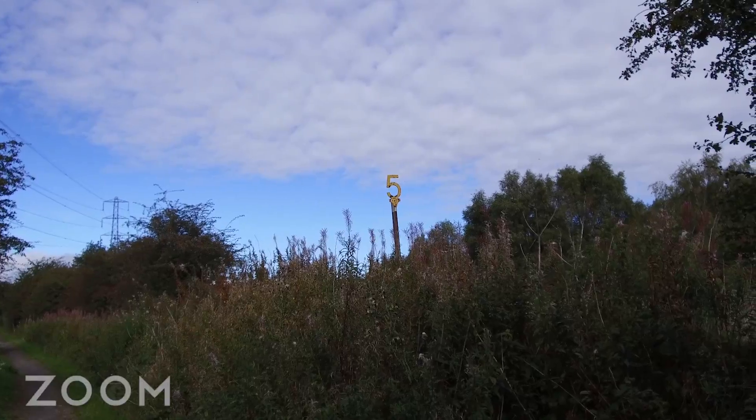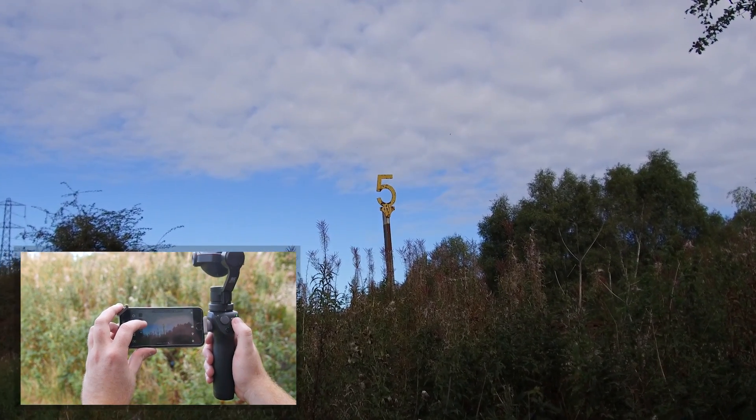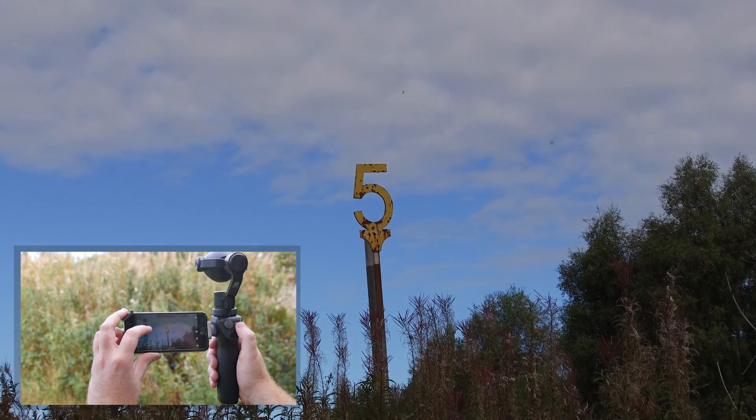The zoom functionality works really well, as you can see in this example. You control the zoom level by simply tapping the slider in the DJI Go app. Footage remains stable and focused as you zoom.